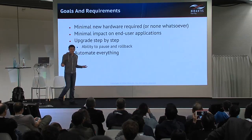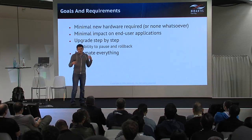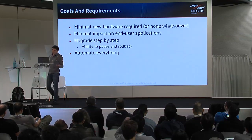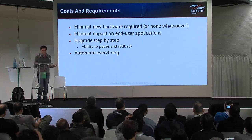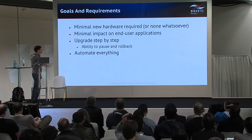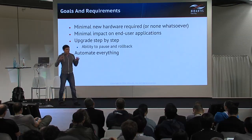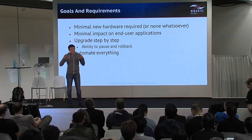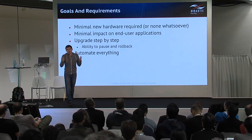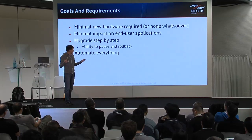From here we took the goals and requirements for our prototype product. The first requirement is minimal new hardware. The second is minimal impact on end user applications — applications should work after upgrade just like they worked before, and the downtime when applications are not accessible due to upgrade is minimized.